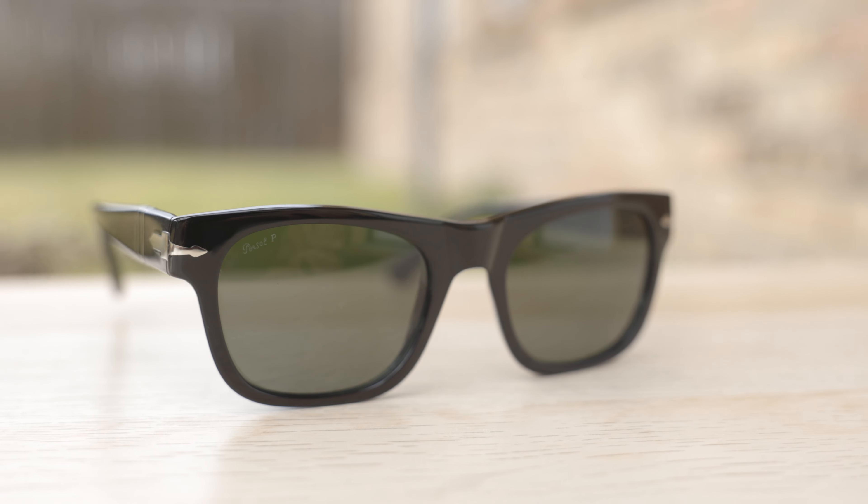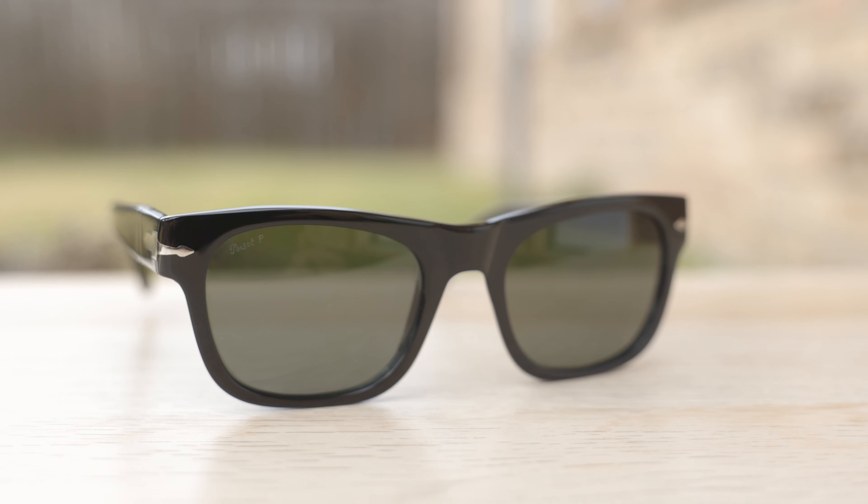Hey everyone, welcome back to Shaded Review. In today's video, we are reviewing the Persil 3269 sunglasses. So first off, let's go ahead and pop these on face and talk about the dimensions.